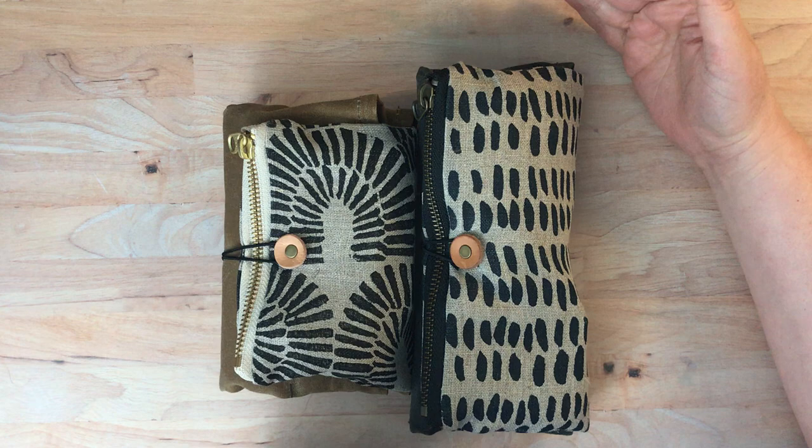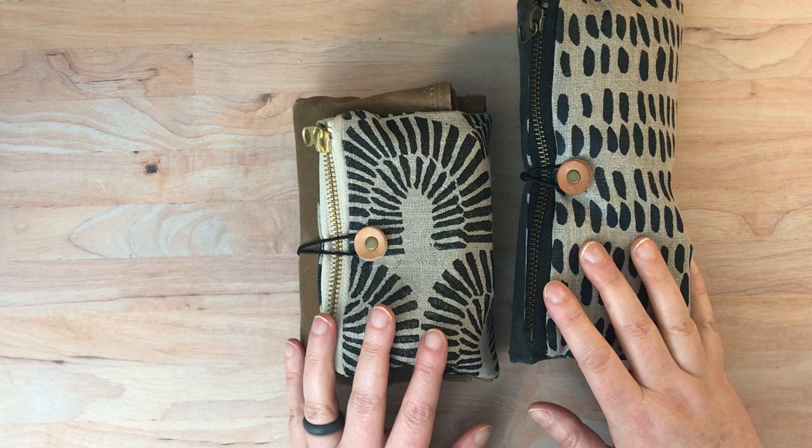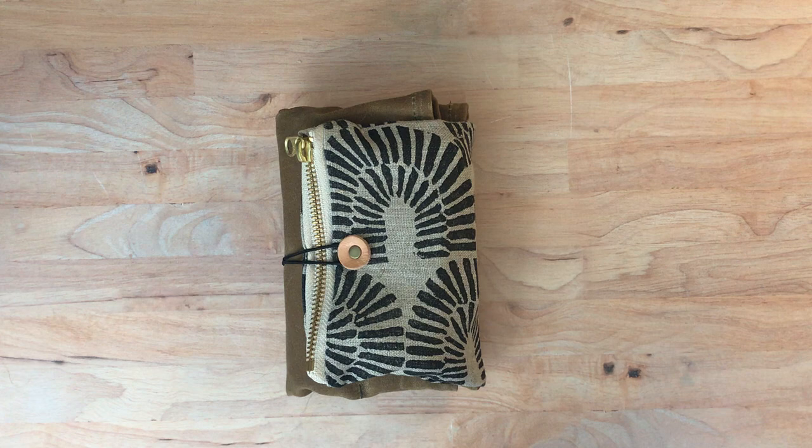The other one I showed you the other day is quite a bit taller, but this one is maybe a little deeper and wider, just a little shorter. They're both from the same company. I'll put a link to the video where I go through the other one so you can see what's in there if you haven't seen it already.